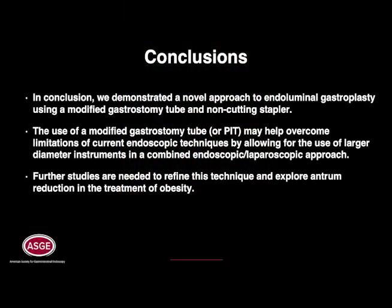In conclusion, we demonstrated a novel approach to endoluminal gastroplasty using a modified gastrostomy tube and non-cutting stapler. The use of a modified gastrostomy tube, also called a percutaneous intragastric trocar or PIT, may help overcome limitations of current endoscopic techniques by allowing for the use of larger diameter instruments in a combined endoscopic and laparoscopic approach. Further studies are needed to refine this technique and explore antrum reduction in the treatment of obesity.